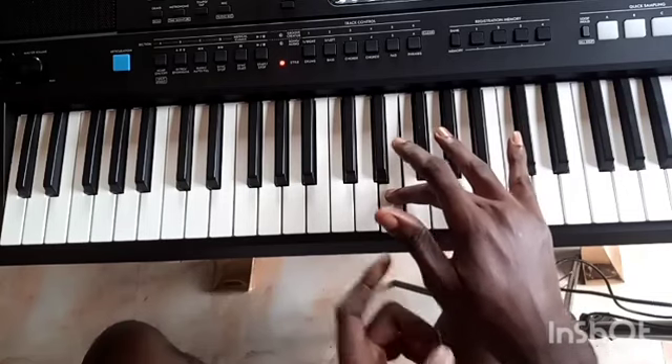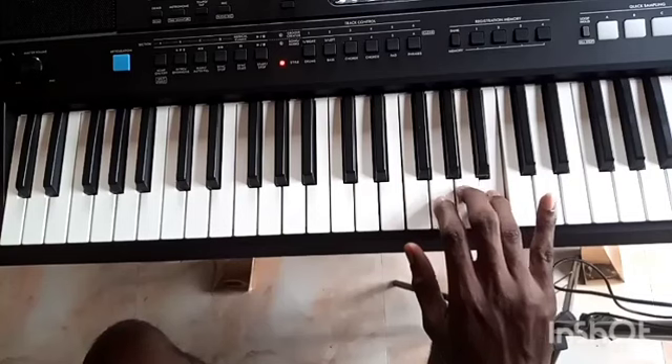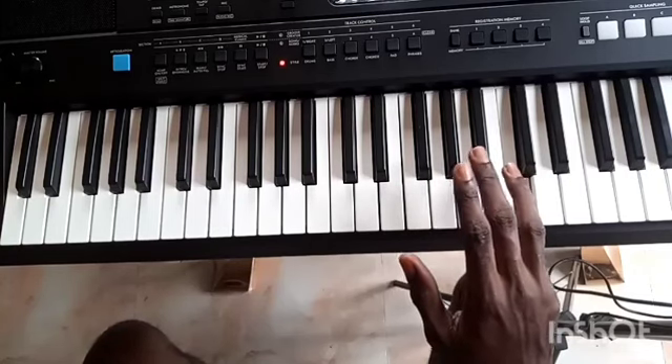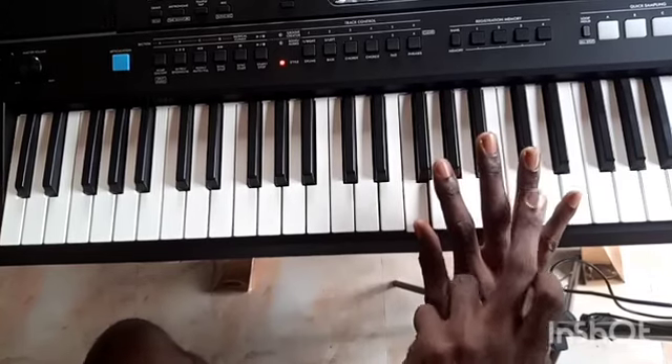Now when going from mi to fa, your first finger — your thumb — crosses over. You see that? So coming back, you go back to finger three. Do you understand?